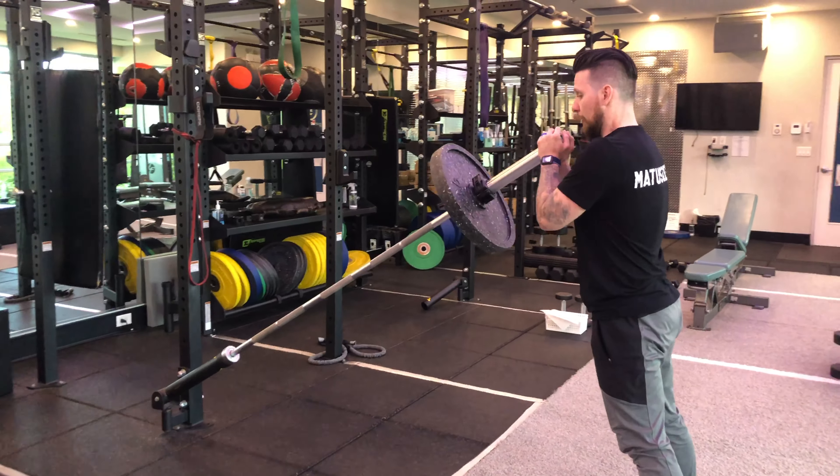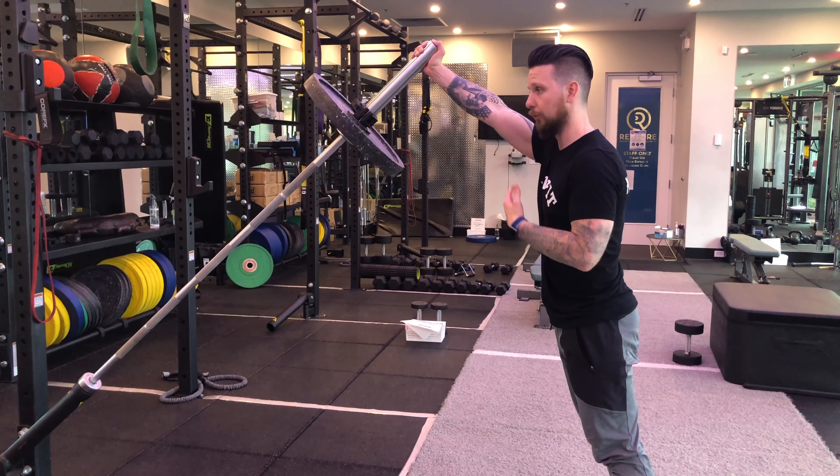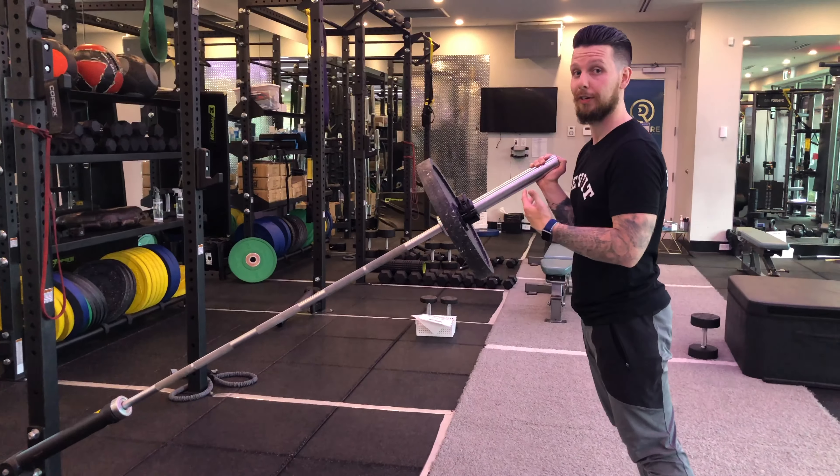The first step is finding a weight that's heavy enough where you can't single arm press. You want to go heavy enough that if you did try one rep, it's going to be very, very difficult.